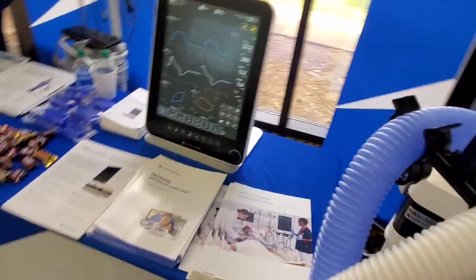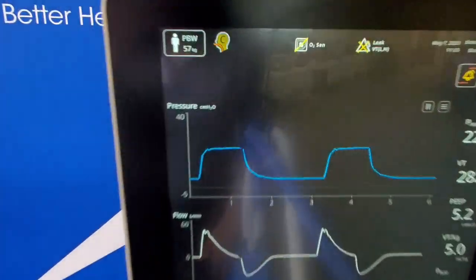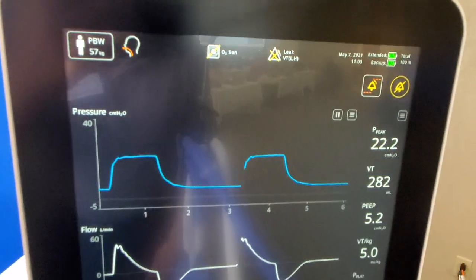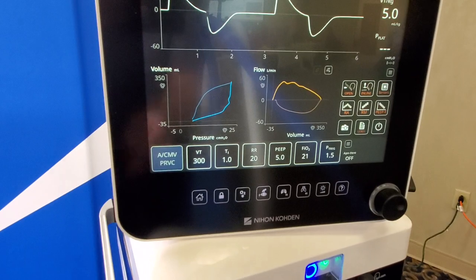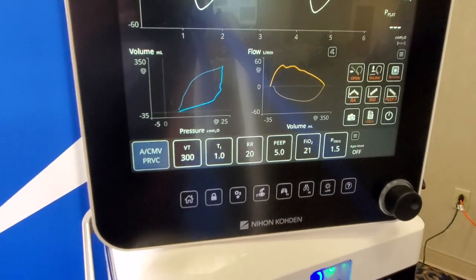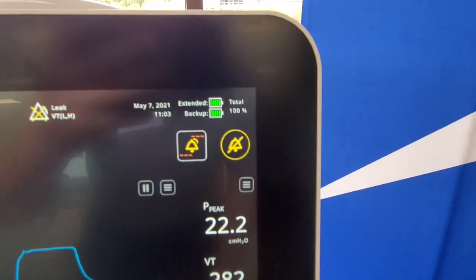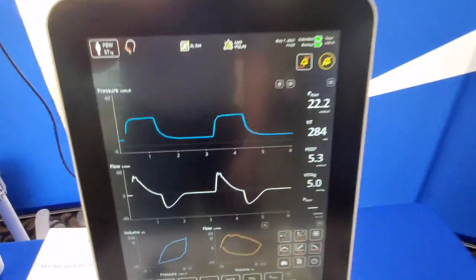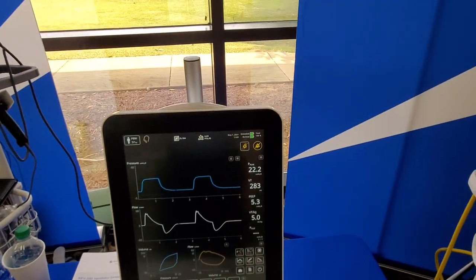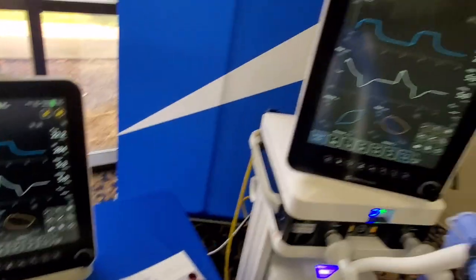Dual tanks on the rear. It's got a beautiful display. My phone might not pick up the detail I'm really talking about, but you do have your smart buttons down at the bottom and the resolution on these waveforms and everything is absolutely fantastic. So that's the NKV-550 by Nihon Koden — never seen one before.